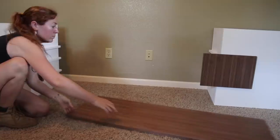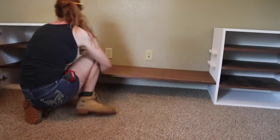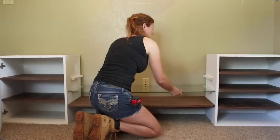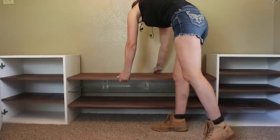Once all the ledges were placed, I could move the outside units roughly to their position, then slide the three shelves on. The top and bottom are made from the walnut ply, but the center one I made from a sheet of glass I picked up from a local glass supplier. You can either set the shelves in place and let gravity hold them there or secure them from the underside using screws.